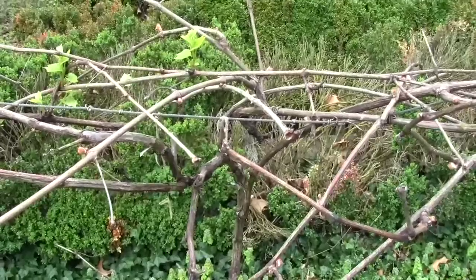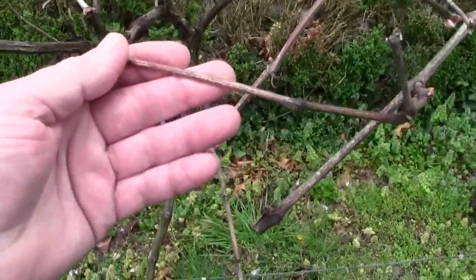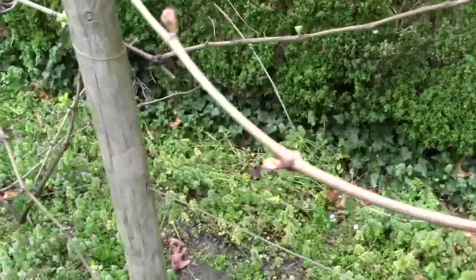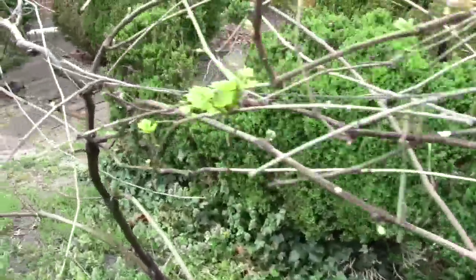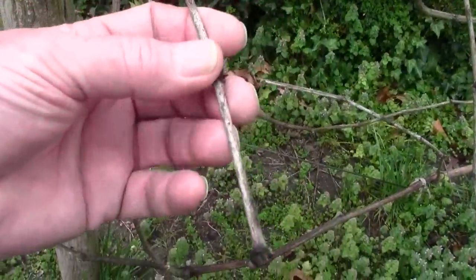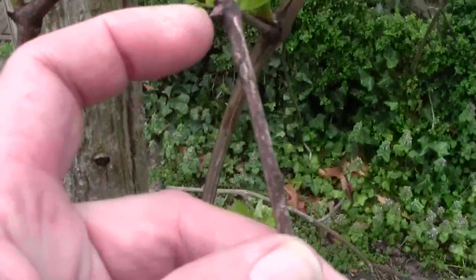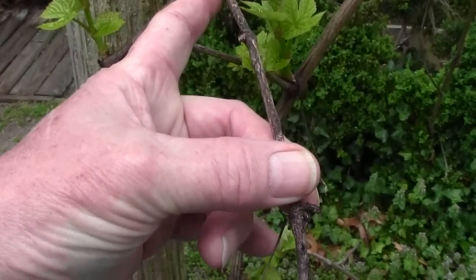So dead, damaged, diseased — if something's dead, you have to cut it off. If you saw any kind of disease out here, you would cut it off. If one of these is broken, you would cut it off. That goes for rose bushes too — same deal. See, this is not swelling out, there's no buds — more than likely that's dead. That might be a bud there, but you wouldn't need to save this. I would just cut it off close there.